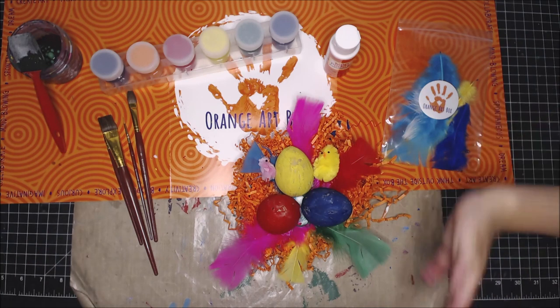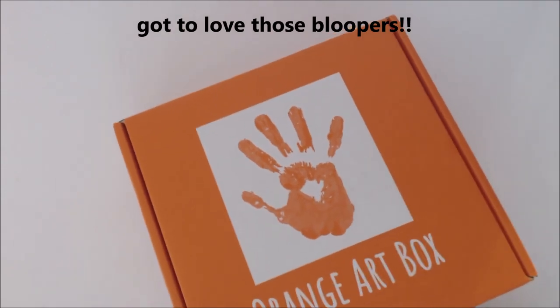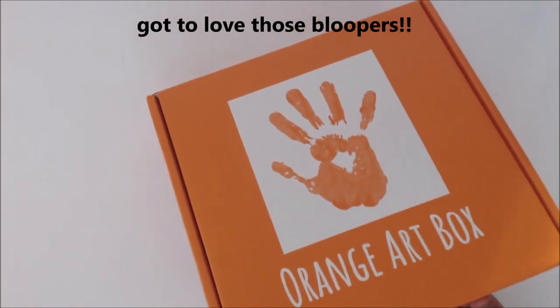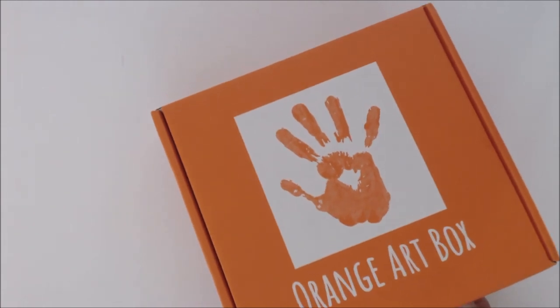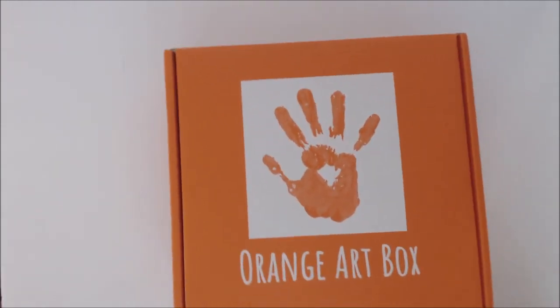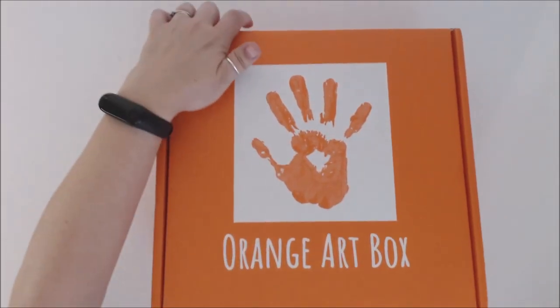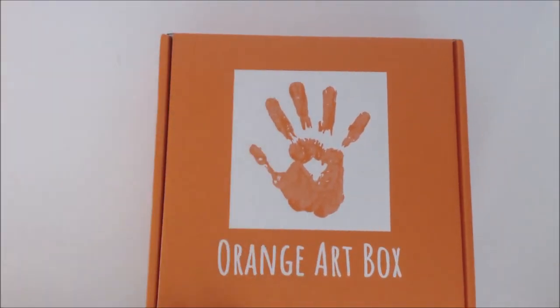Are you ready to say goodbye? Bye everybody! That's more like one for the blooper reel. Bye.